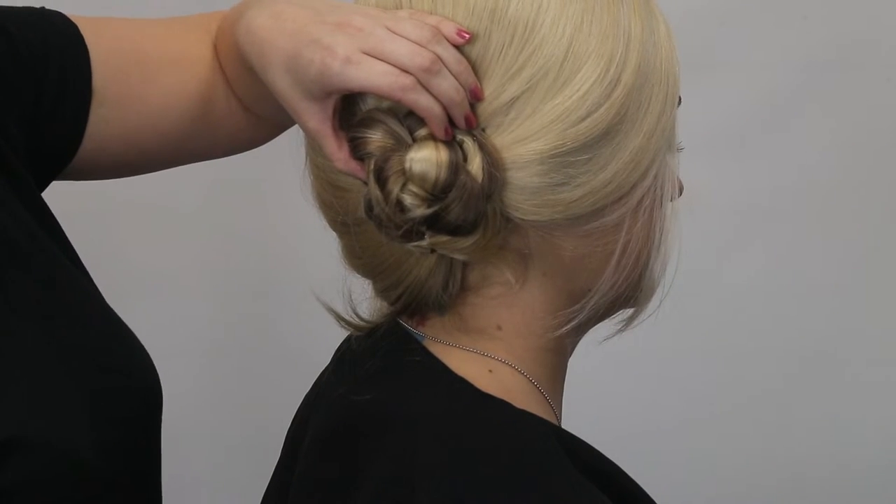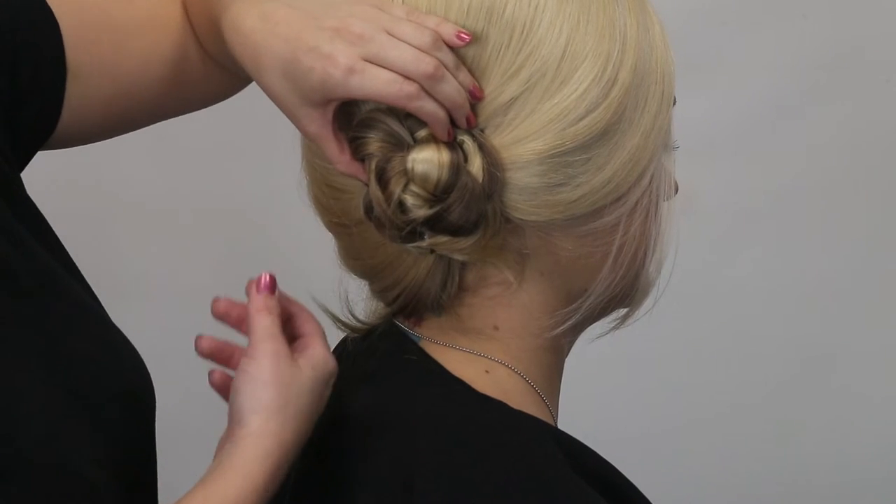You can either leave the braid down, or twist and pin it up, which I've decided to do.